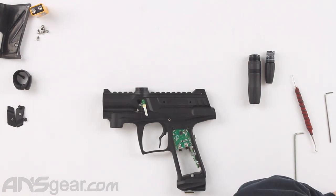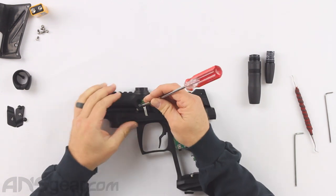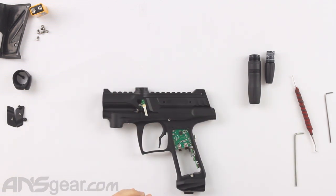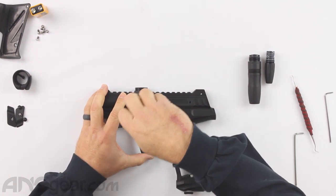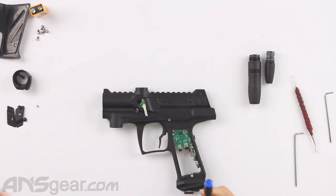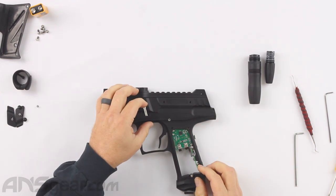Now we're going to take our board out. I need a small Phillips head screwdriver to remove the screw that holds the eye board in place. The eye boards are sided — there's a left and a right side version. So we've unscrewed the left. Now this is a 2C eye.